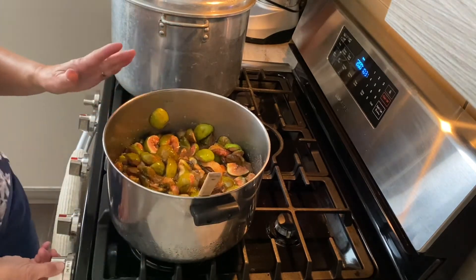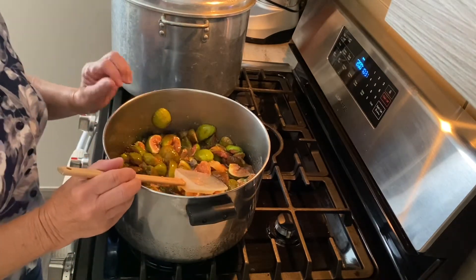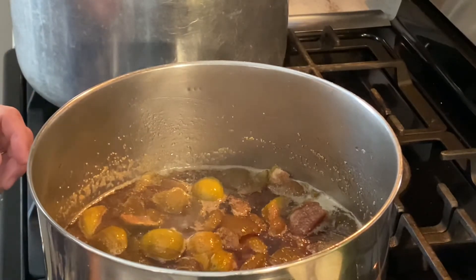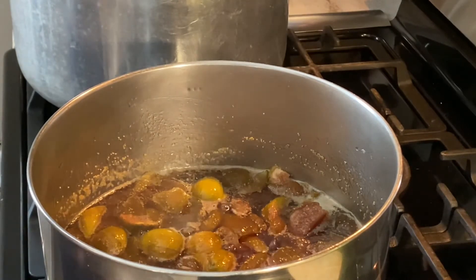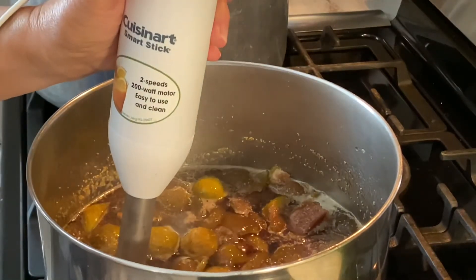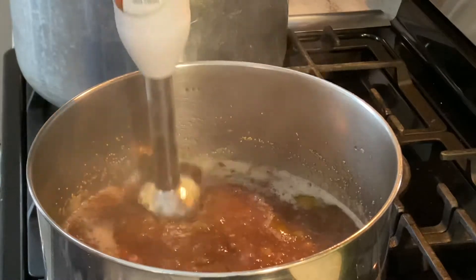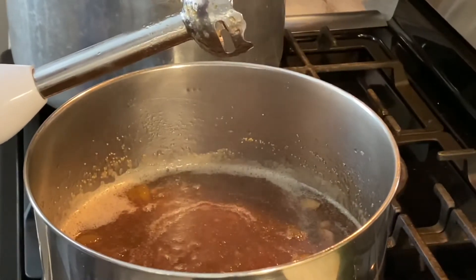We're going to go on medium heat, and when it starts to bubble we're going to keep a really close eye on it because we don't want it to burn. My figs have been cooking for about 40 minutes now — it's bubbling nicely. I'm going to turn the heat down just a tad, and rather than use a potato masher, I'm going to opt for my immersion blender. We're going to allow this to continue to simmer until it's thick.